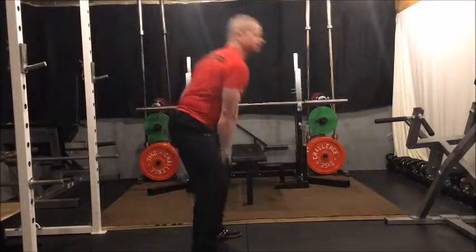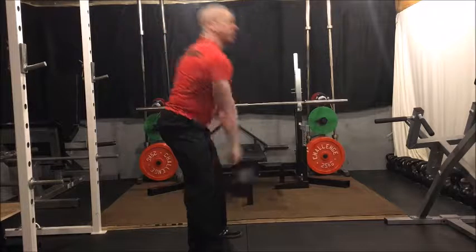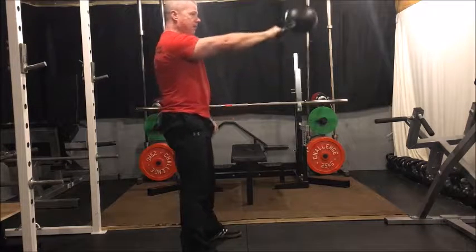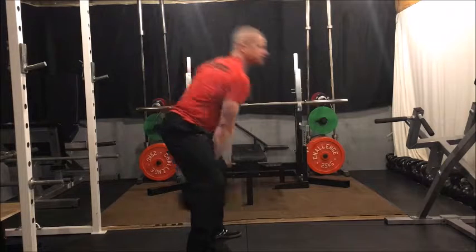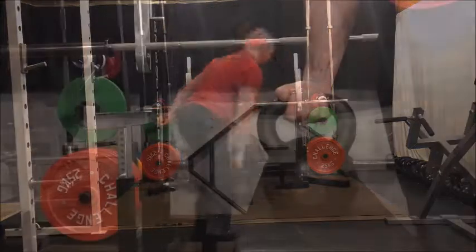Hi there, Kevin from BodyPerformance.net, and today I'm teaming with Riptone Fitness Products to show you how to use straps to get the most out of your kettlebell swing. The kettlebell swing is a great exercise for burning fat and really works the posterior chain muscles. The one-arm kettlebell swing takes it to a whole new level.